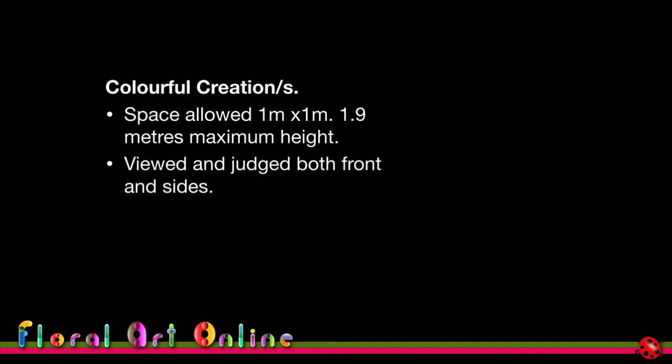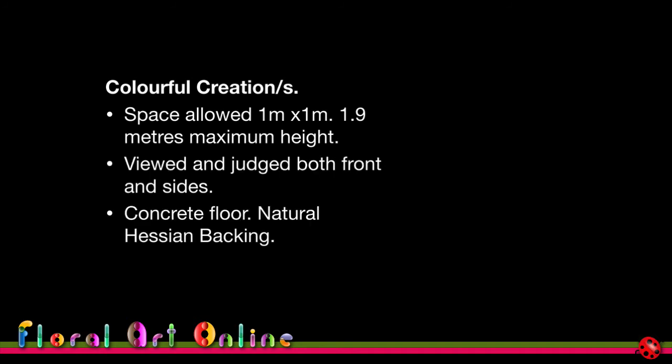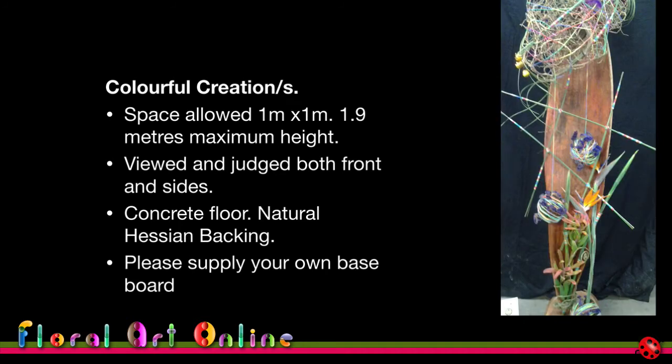Here's one more schedule example: the class title was 'Colorful Creations,' one meter by one meter with a maximum height of 1.9 meters, judged from both front and sides, on a concrete floor with natural hessian backing, and you had to supply your own baseboard if needed. I used a tree stump as a stand instead. Knowing the hessian backing, I planned something that would pop out visually but still incorporate the backing's colors, while the concrete floor — being achromatic — would let the colors stand out freely.